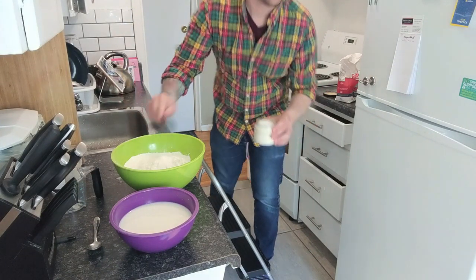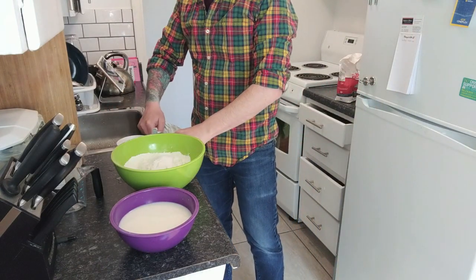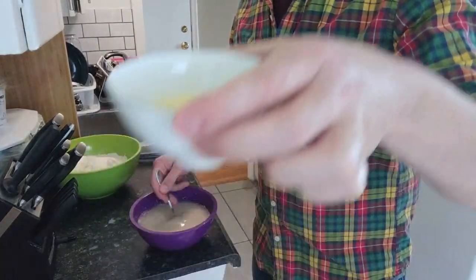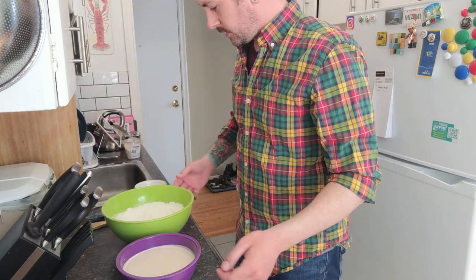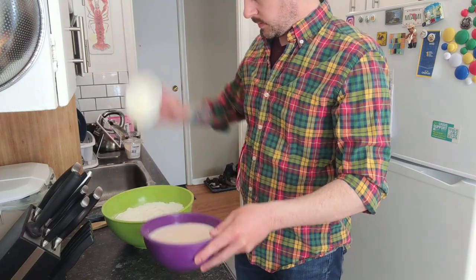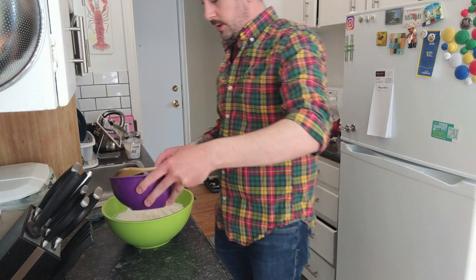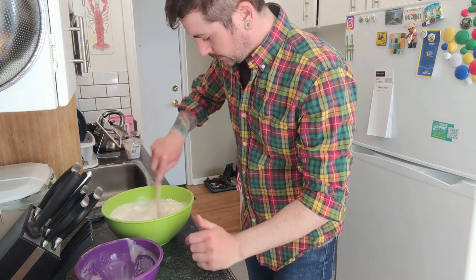Sugar. So we have to melt some butter, and I'll toss this in the microwave. Alright, I got the wooden spoon here. We're mixing. We're just gonna let her go. Add the butter. Liquid yeast mixture — get all that in there. We're mixing.